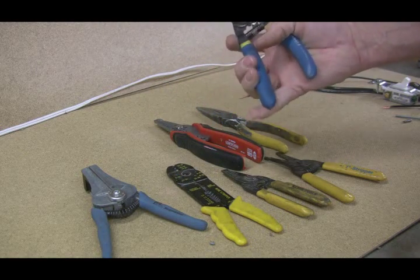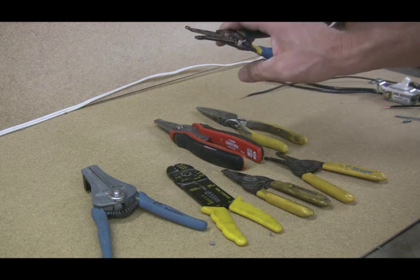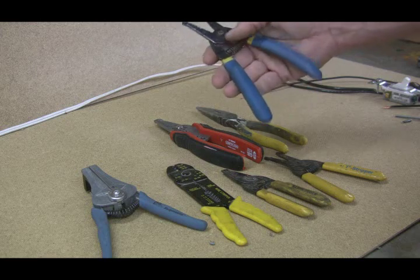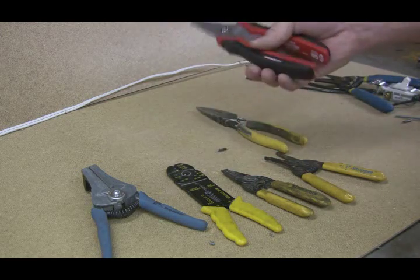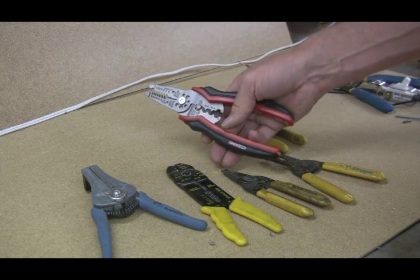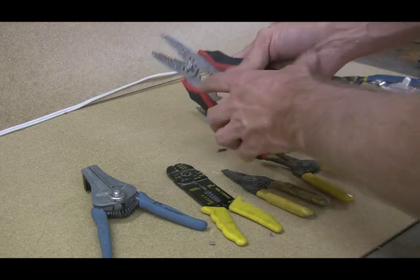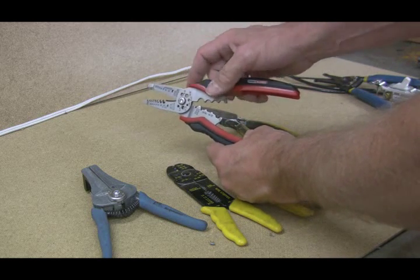They're made by Klein. They're very comfortable to use. The problem with these is that I cut one too many screws without using the screw cutter. This is a new pair that I picked up today. I bought these mainly because of the different size of screw holes or screw sizes that I could cut.